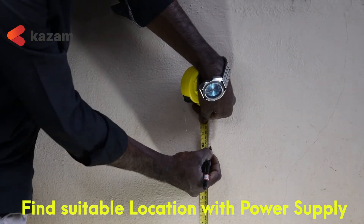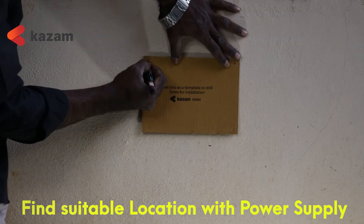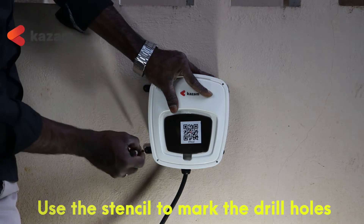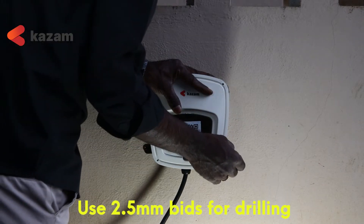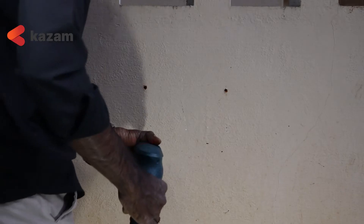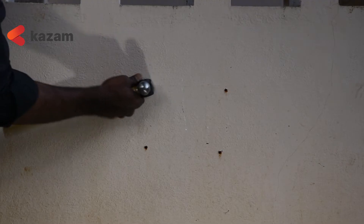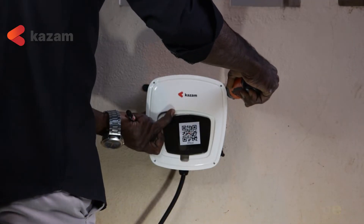Determine the suitable location for installing your charge point with the power supply. Use the stencil given along with the package to mark the drill holes. Use 2.5mm drill bits for drilling. Wall plugs and screws are given along with the package to mount the brackets.